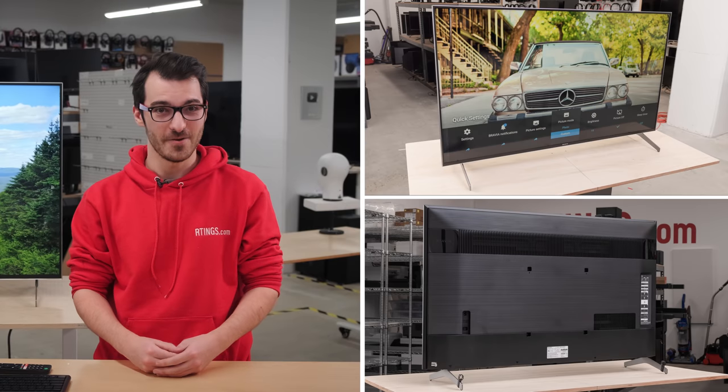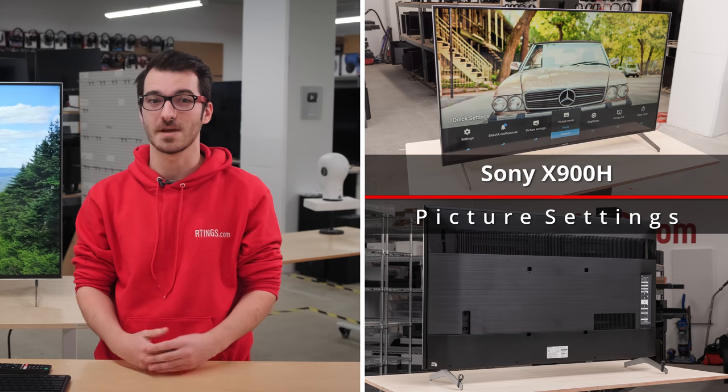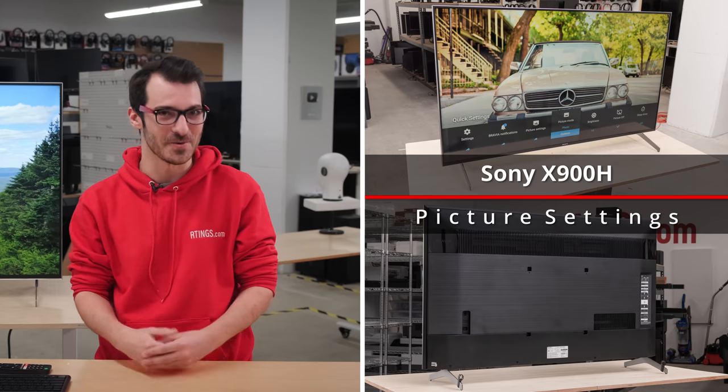Sometimes getting a new TV can be pretty intimidating with all the settings and different picture modes. In this video, we'll be looking at the Sony X900H TV and go through which picture settings work best for which types of content, so that you know what to expect and what these settings actually do for your viewing experience.